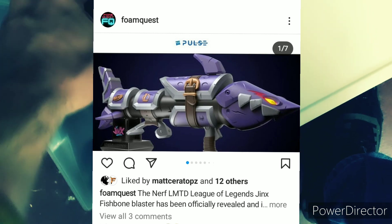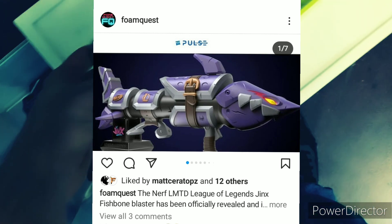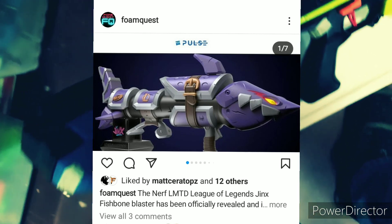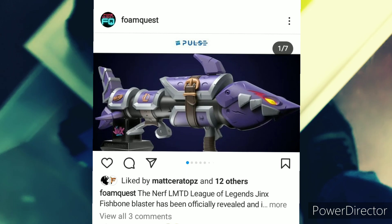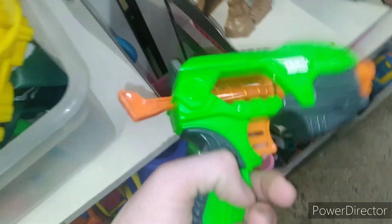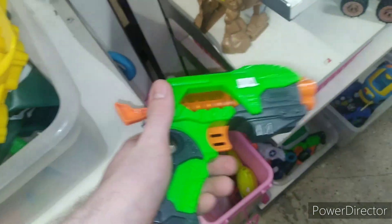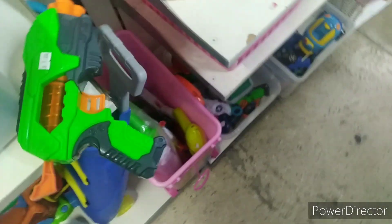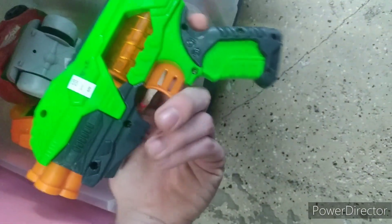$170 may be too much unless it's really insane quality. I also noticed it looks like there's a trigger built into the priming handle, which is interesting. Now I'm curious how the mechanism works. Before I continue, image credit goes to Blaster Hub and PhoneQuest. Their links will be in the description — BuffDaddyNerf and PhoneQuest, their YouTube channels.